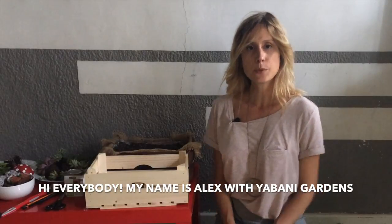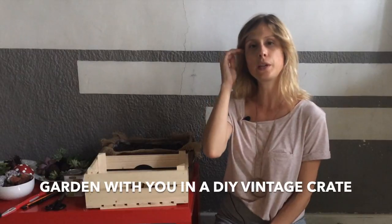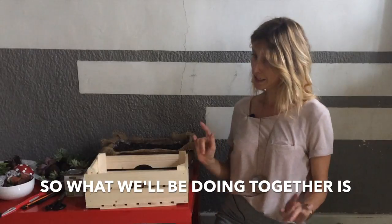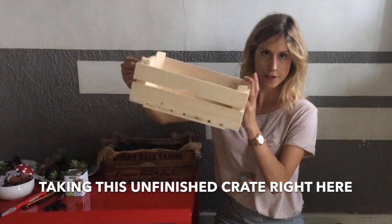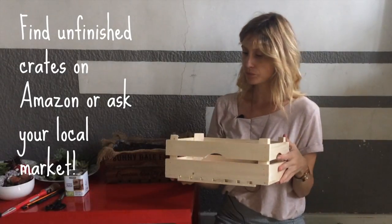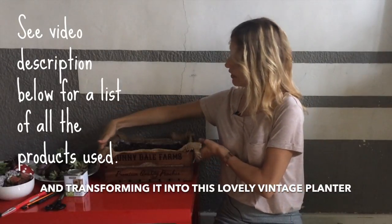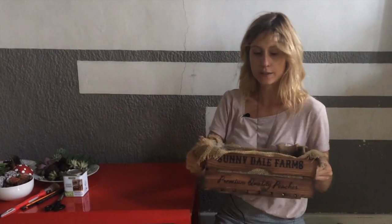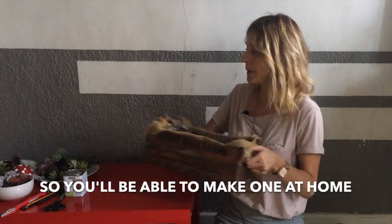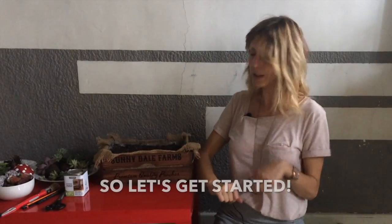Hi everybody, my name is Alex with Yabani Gardens and I'm here today to put together a succulent garden with you in a do-it-yourself vintage crate. So what we'll be doing together is taking this unfinished crate right here that I picked up around the block and transforming it into this lovely vintage planter. We'll be walking through this step by step so you'll be able to make one at home, personalized to your taste. So let's get started.